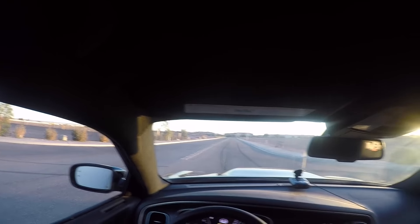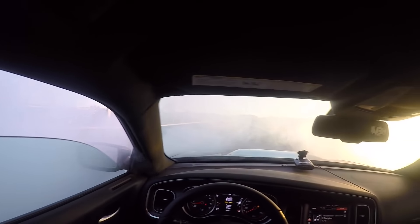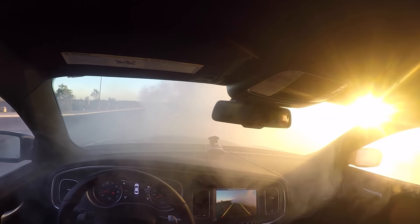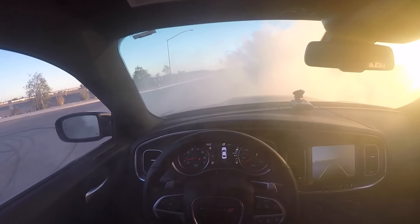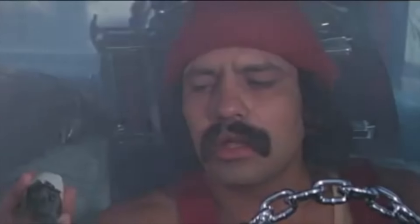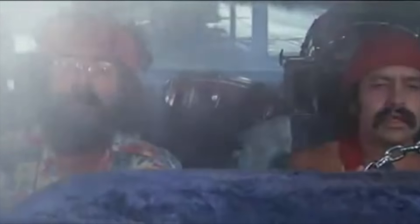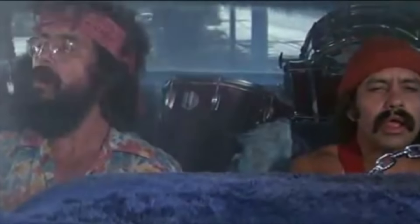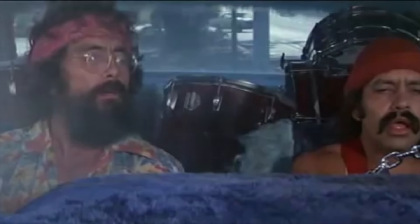There it is guys! We are getting bombarded with smoke. Damn!